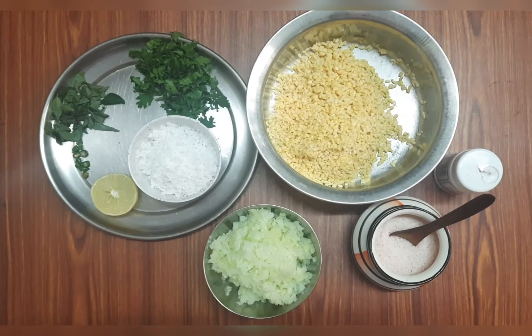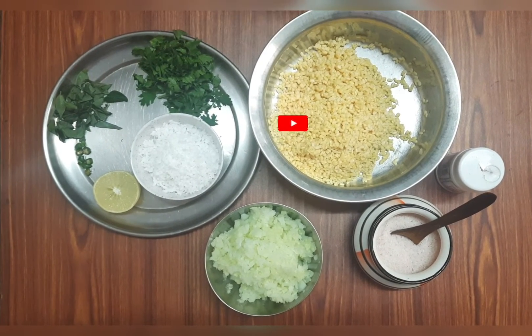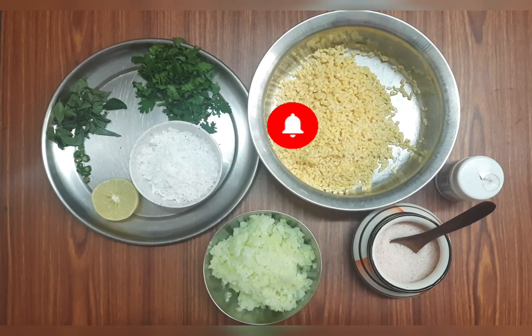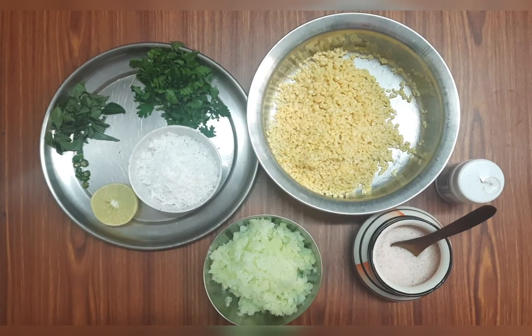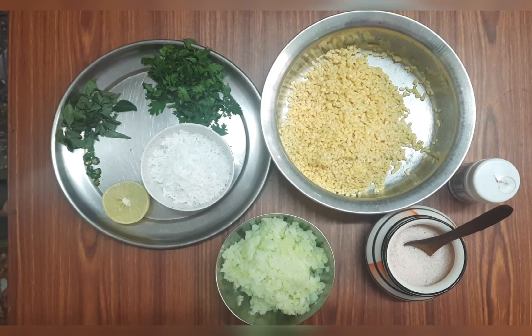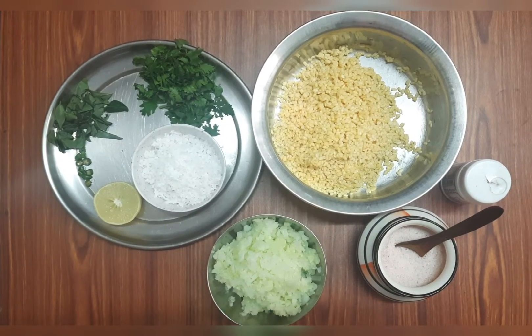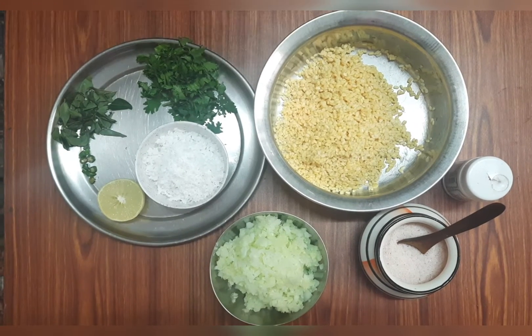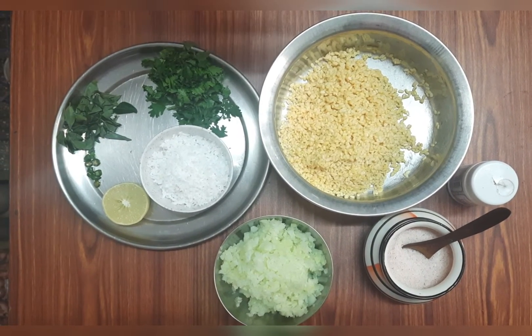Hello everyone. This is a no-cooking video — a salad. We are going to eat the salad with a very traditional dish. We will be able to eat this meal. This is a special recipe for this Ramadan.